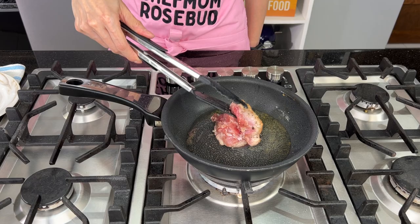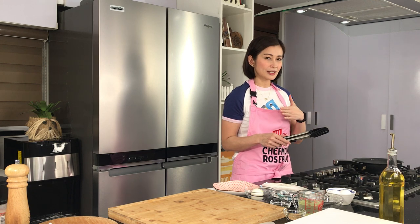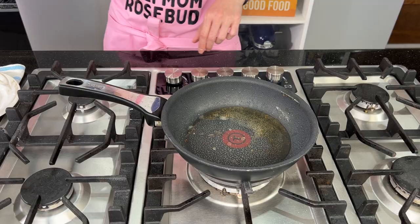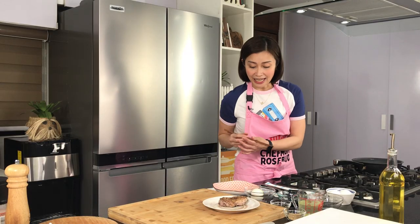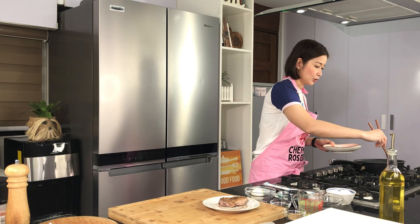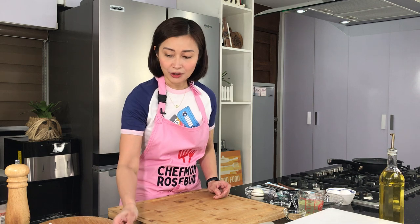This will cook for around a minute or a minute and 15 seconds. So let's check — once na mag-brown na yung skin, we could turn it to the other side. We'll just cook this for around 30 to 40 seconds until mga 50 to 60 percent cooked lang yung ating chicken. Let me now set this aside and turn off the heat. Tapos we'll just let this rest for a while. We're going to be using the same pan — we just need to take out some of the excess oil and clean it. So we set aside our chicken thigh first.